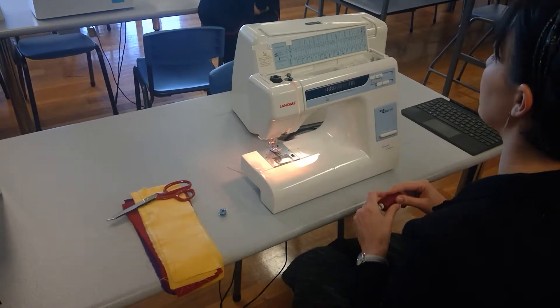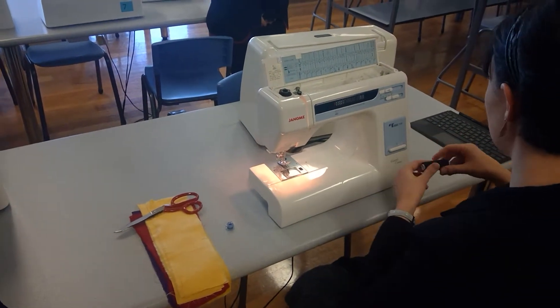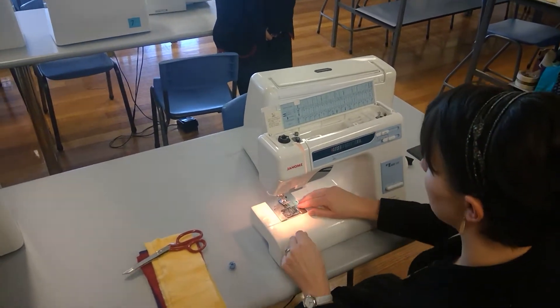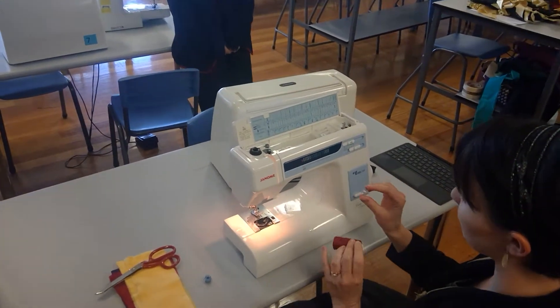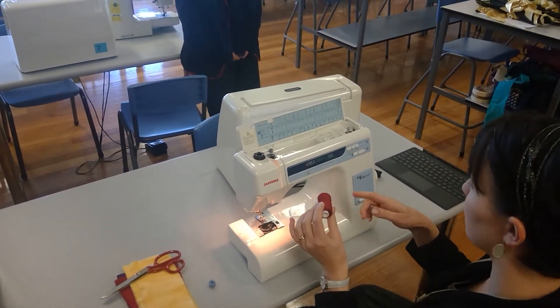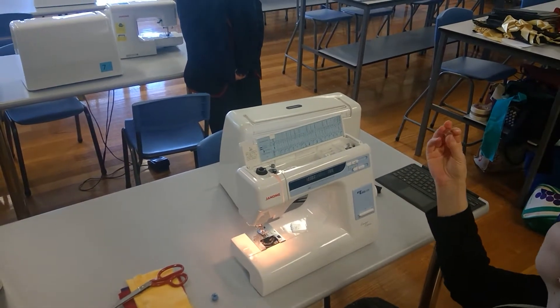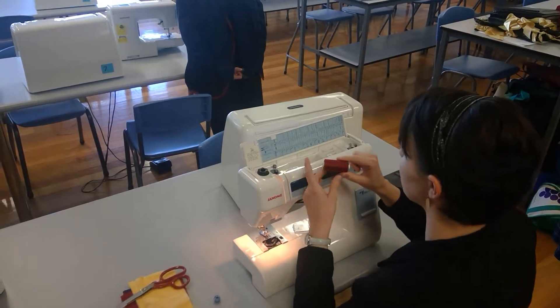A few of them actually have broken lights. So I'm going to take this thread out and demonstrate threading with a different colour. We need two different threads when we come to the sewing machine - we need a bobbin thread and we need our top thread. This bobbin has no thread on it at the moment. That doesn't mean it's finished and empty - it means we get to wind a bobbin.